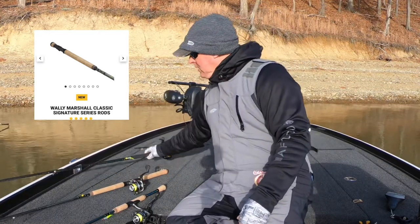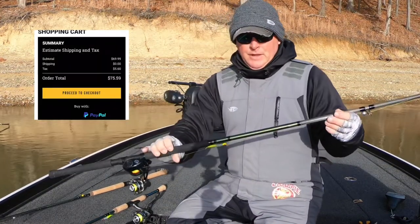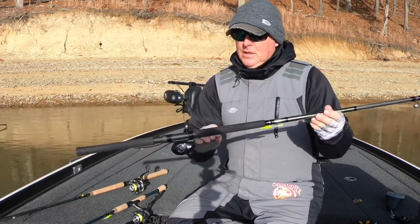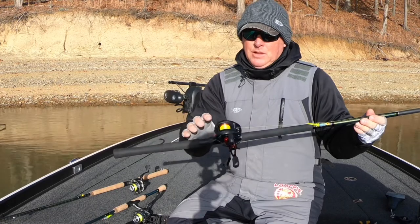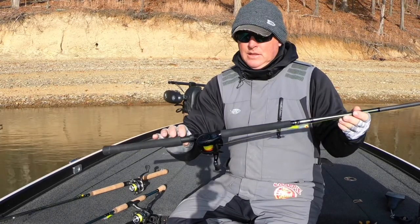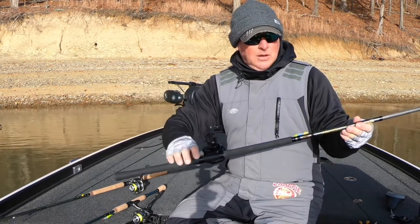The next one — 14-foot Classic Signature Series, same thing: IM8, stainless steel eyes. I run a baitcaster on this one. Even with the baitcaster, this whole outfit sits in at 14 ounces, so you're not holding a lot of weight.